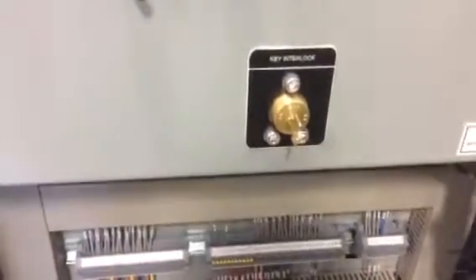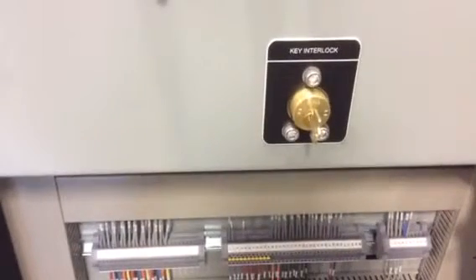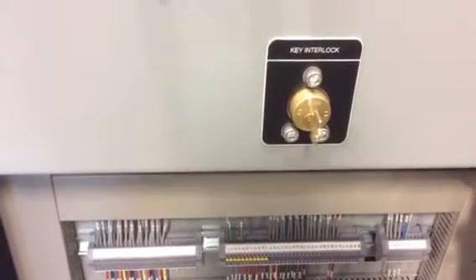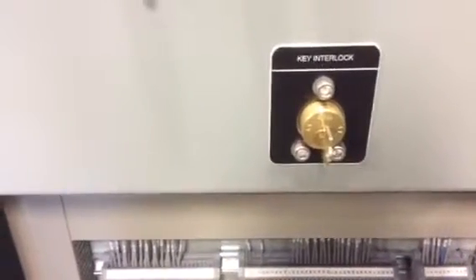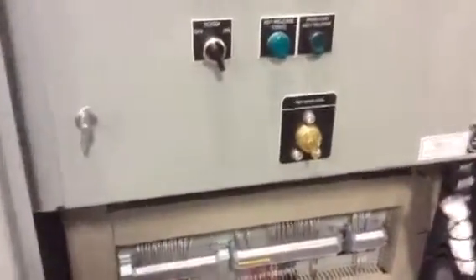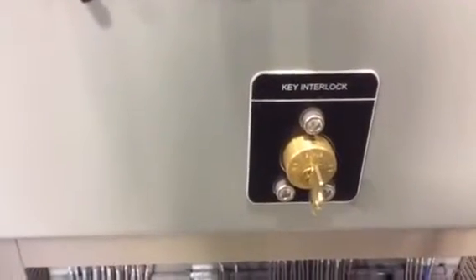Today we're going to show how to remove a solenoid from the Kirk key captured key interlock system. The lock would look like this mounted on the back panel, on the swing panel, or it may have two locks — a double lock system.